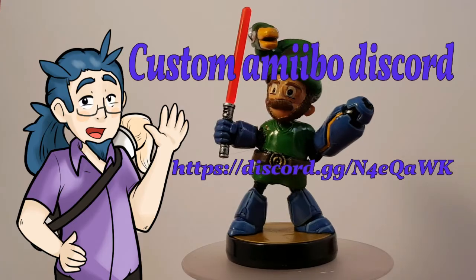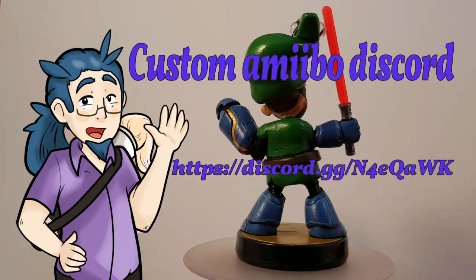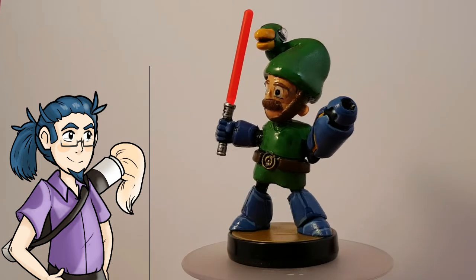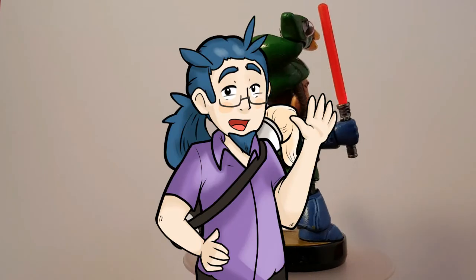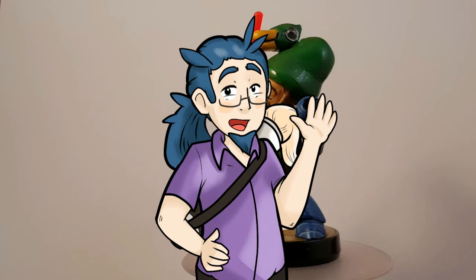I also have my Discord channel, so if you ever want to talk to me on there — if you've got any questions, want to make amiibo, or just want to find out what I'm using — feel free, jump in. I'll be more than happy to help at any time I'm awake. But that's it from me guys, thank you again and I shall see you again next custom.